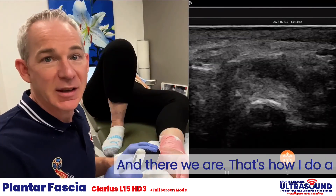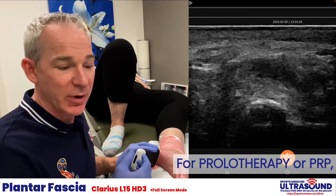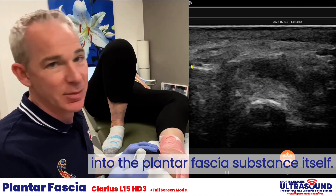And inject. And there we are — that's how I do a plantar fascia injection with cortisone. For prolotherapy or PRP I would place it directly into the plantar fascia substance itself.